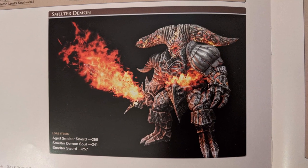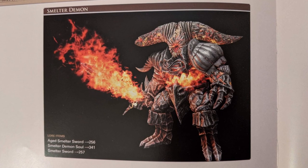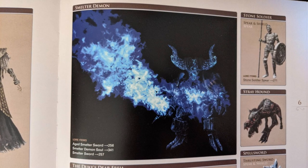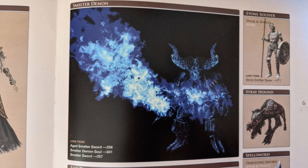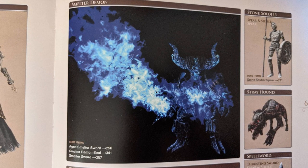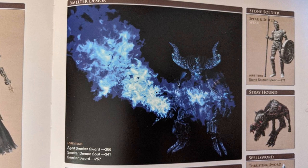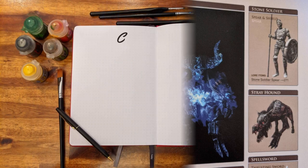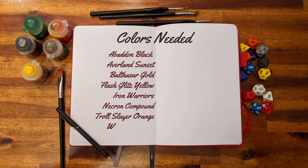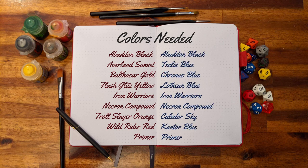There are two versions of the Smelter Demon: the classic fiery one and the blue Smelter Demon. I chose to paint mine in red tones. If you wish to paint yours in blue, I'll leave some suggestions of colors I would pick, but since I haven't tested them, you'll be playing solo for that one. Here are the colors needed for the red version, and I'd suggest exchanging the ones indicated for the blue on the right.